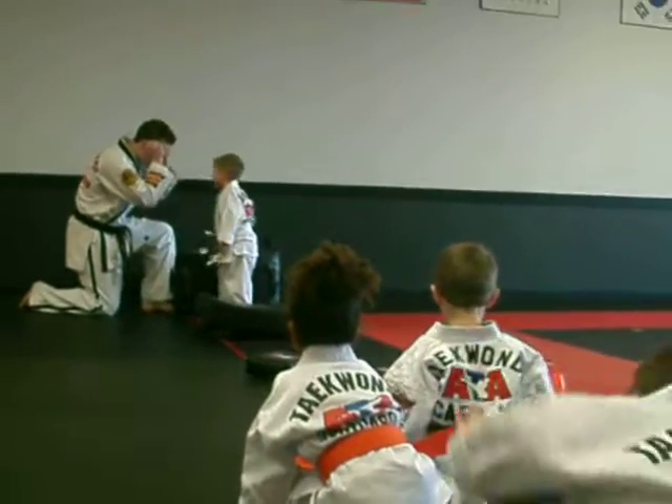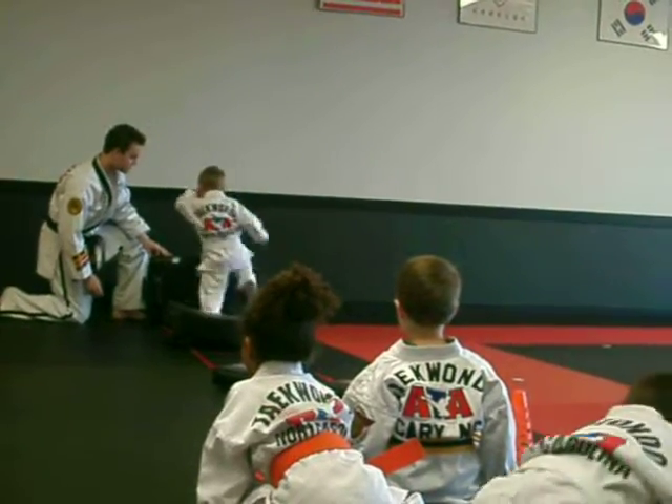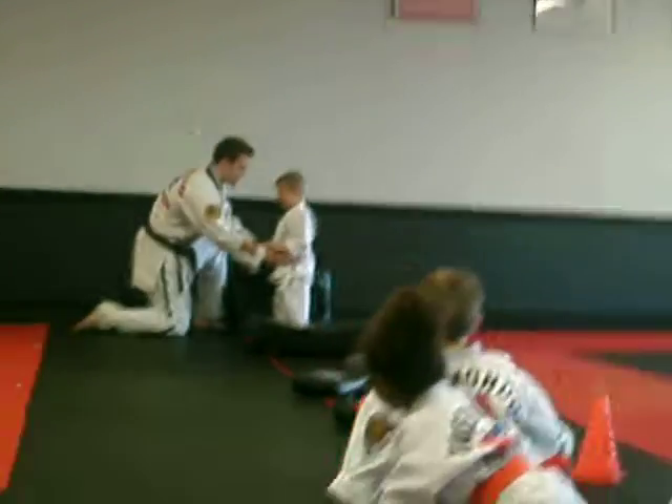Stand back up, belly sideways. Ready, three black belt side kicks, show me. Good, get all the way over top. Try to go this way. Keep those hands up by your brain.